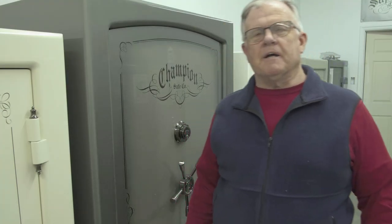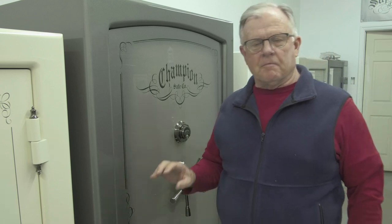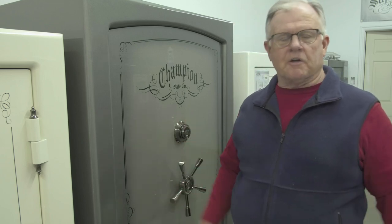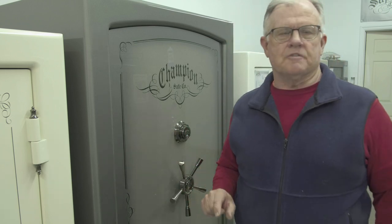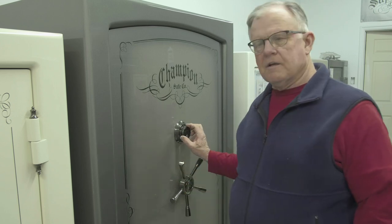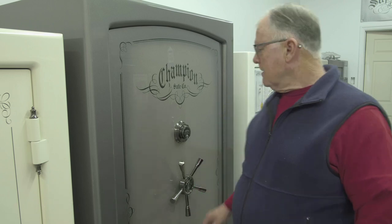What we're going to do today is talk about the locking mechanism on the Champion safe — how it's delivered, what you should do, and how to properly unlock your safe so that you don't lock yourself out. First, you need to know that the combination on this safe is set in the factory and should not be changed. It's on the confidential system in the factory, and the combination is set there so we can help you if you have any future problems.